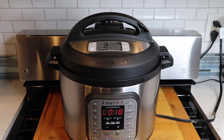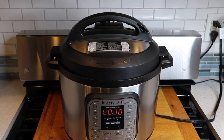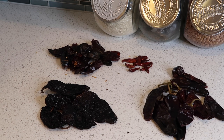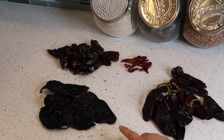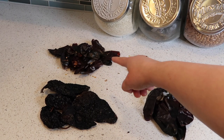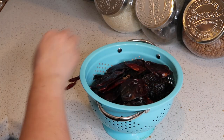It cooked for about an hour and ten minutes, then slow-released for about 18 minutes. I just released the valve, and while the pressure finishes releasing — about five more minutes — I'm going to prepare the chilies. You can use any combination: chile guajillo, New Mexico, or California. I'm using six chile anchos, eight chile guajillo, six chile de arbol, and eight chile New Mexico. I'll remove the seeds, take off the stems, and rinse them.